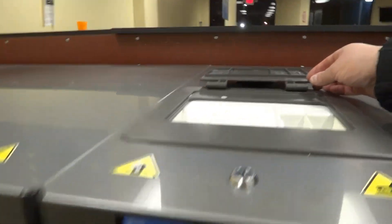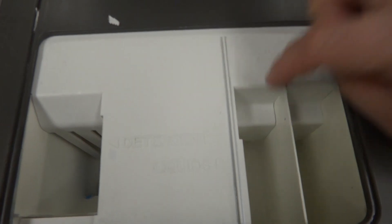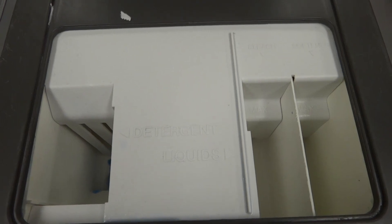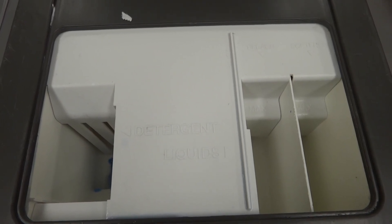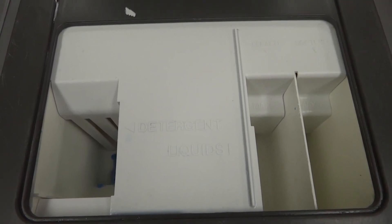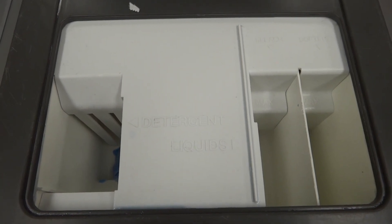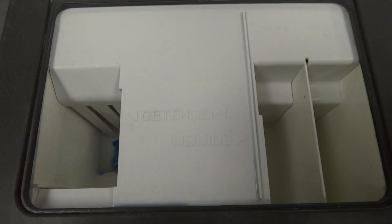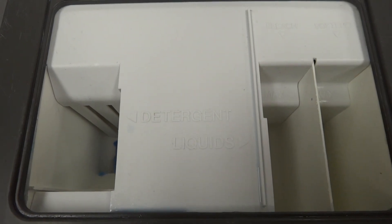Also, before you even attempt to use a machine, always look inside. In the case of this machine, this is the bleach container. Always check to see if there's something in there. Sometimes people will try to do a little joke and leave bleach in there and ruin your clothes. So before you ever use a machine, always check to be sure that it is empty, unless you're going to use bleach yourself.